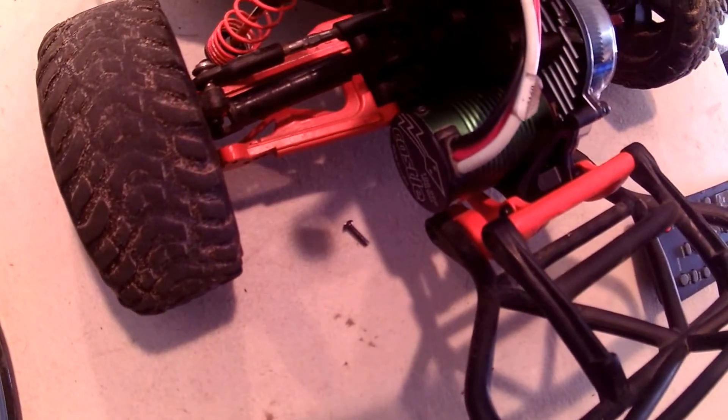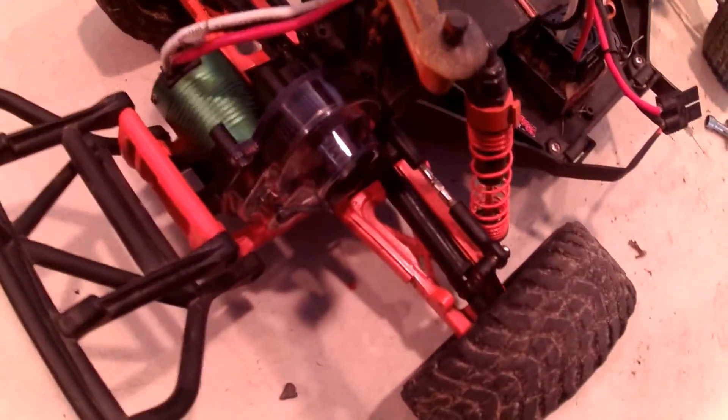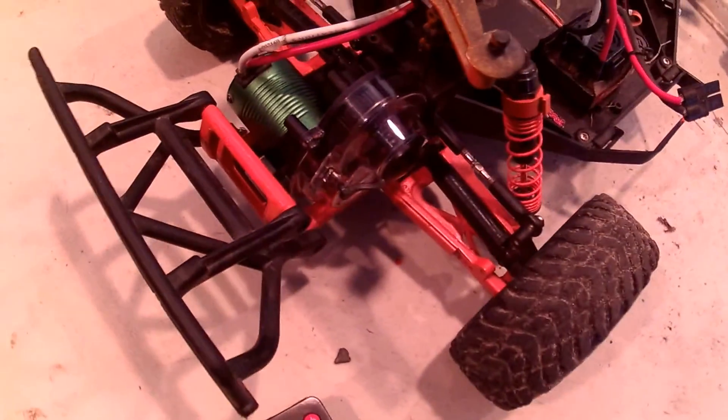So here is before and here is after guys — it looks way cooler and I can't wait to give this thing a run. Catch you guys in the next video, keep our scene.